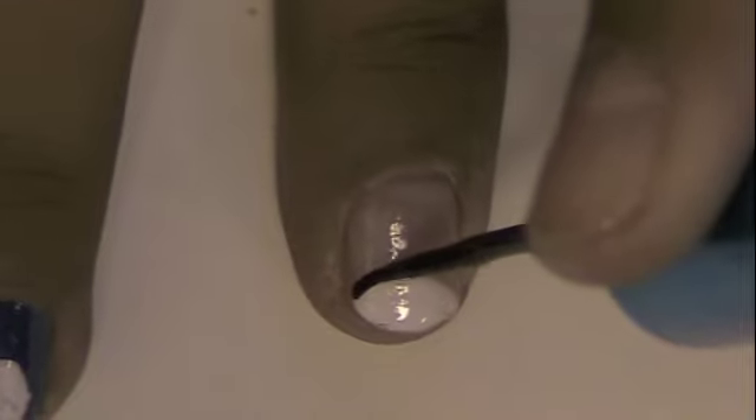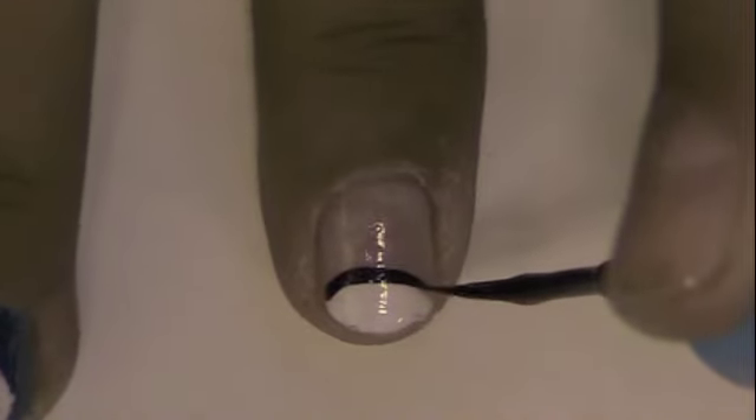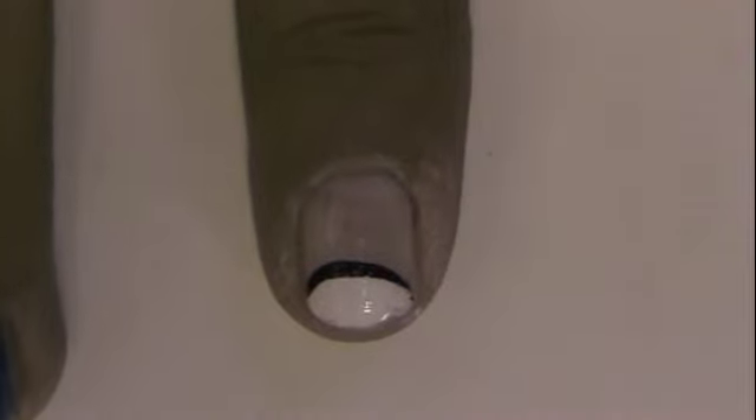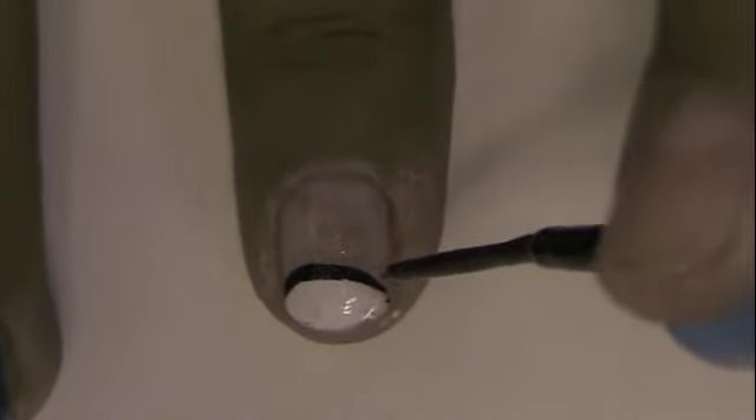Using a black striper, outline the eye to give it the illusion of eyeliner and give the eye a little bit more definition. The best way to do this is to rotate your nail while keeping the brush at a steady pace.